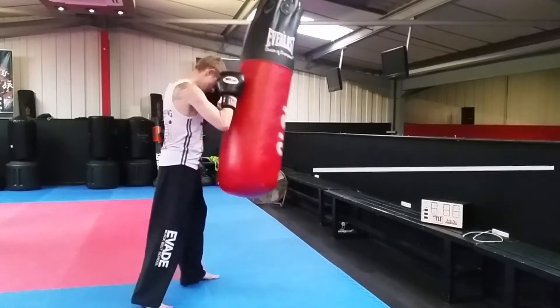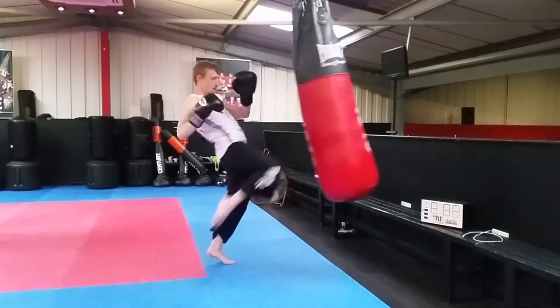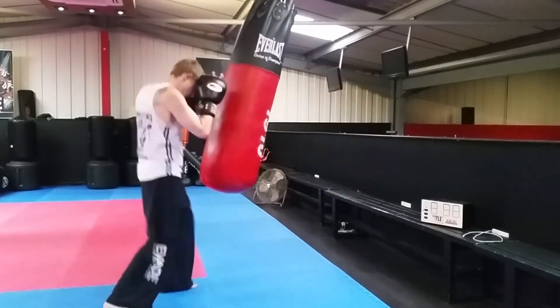Step one: jab, cross, knee. Now it's tempting to lean back really far — don't do that, you can get knocked over very easily. So one, two, pop the knee in with a small lean back.